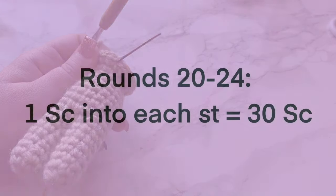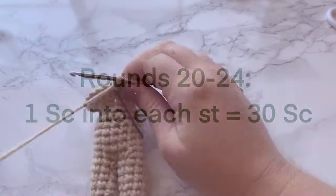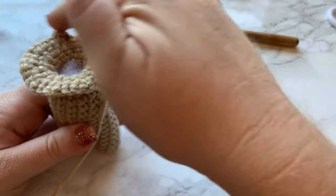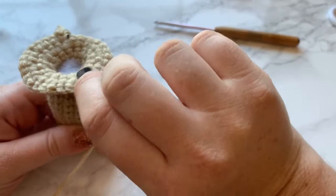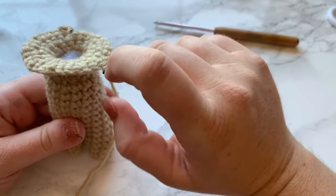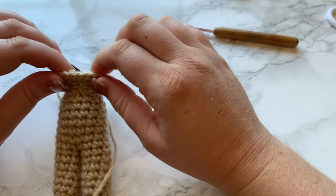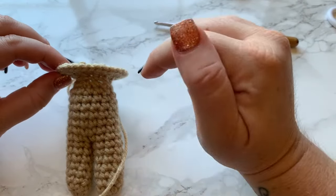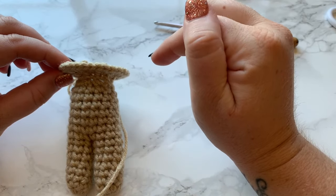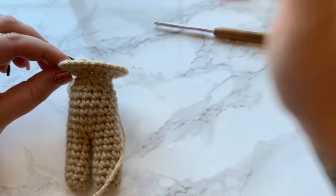As you can see, our head is starting to form. We've done all of our increase rounds and now we're going to do five straight rounds. Rounds 20, 21, 22, 23, and 24 are all one single crochet into each stitch all the way around, giving a total of 30 single crochets in each round. Go ahead and do that and I'll meet you back at the end of round 24.